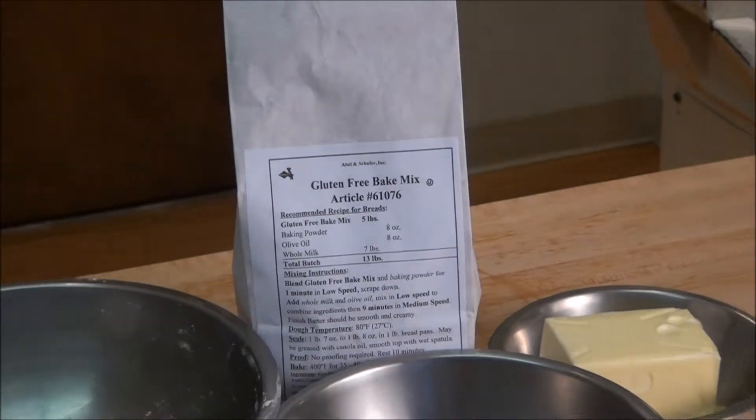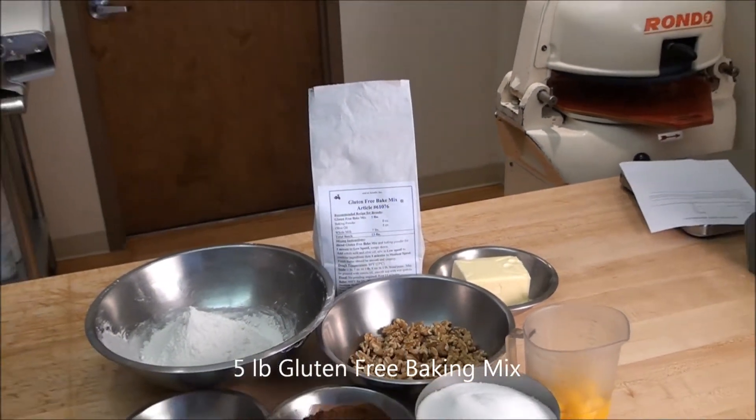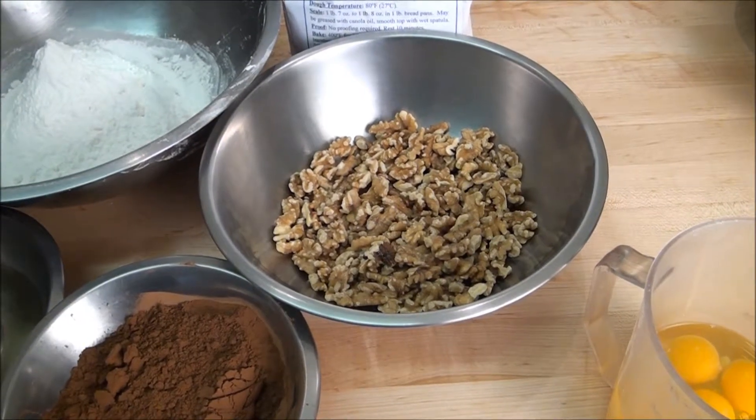Here's a list of ingredients needed to make these tasty brownies: the all-purpose gluten-free bake mix, whole eggs, and either walnuts or chocolate chips.